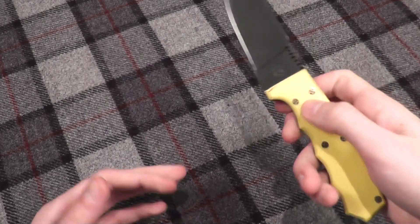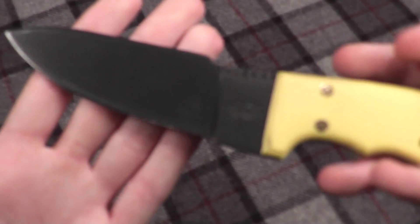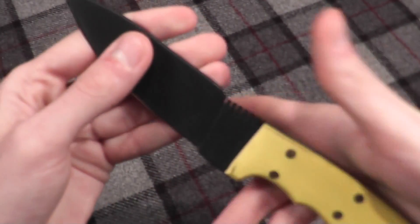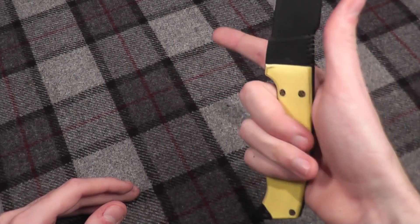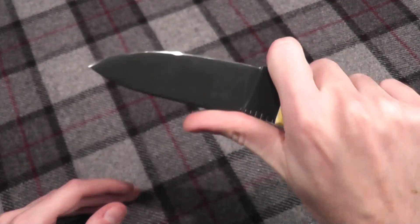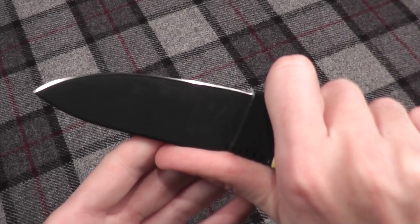I've used this knife for some light batoning as well as some feather stick making. To make feather sticks, I actually grip up on it and put my index finger there — just like this — and then you can make the feather sticks.